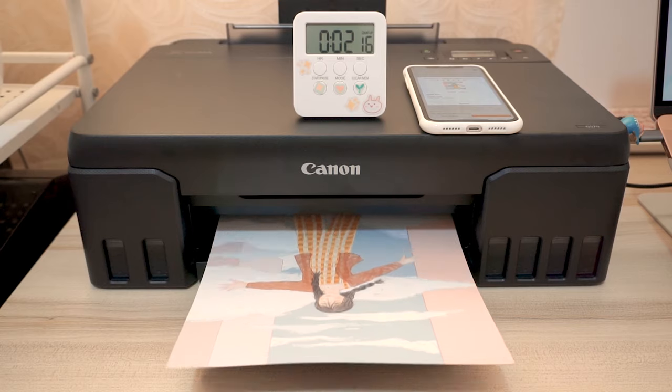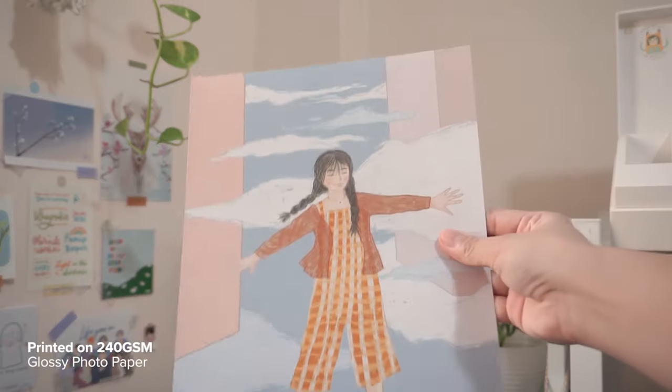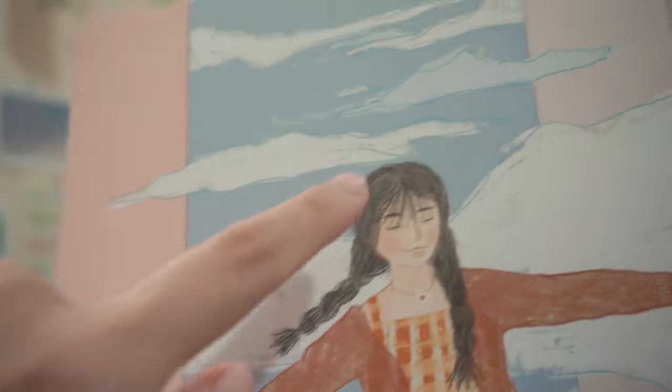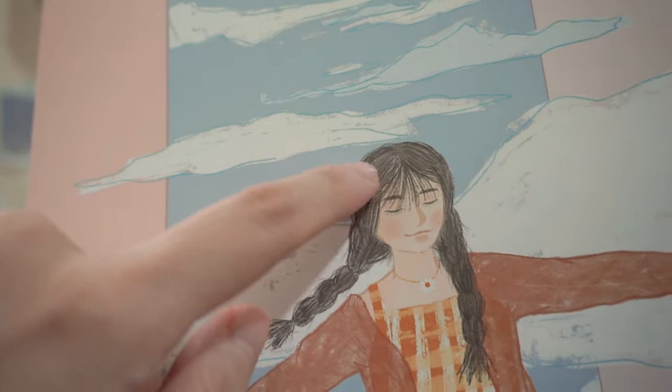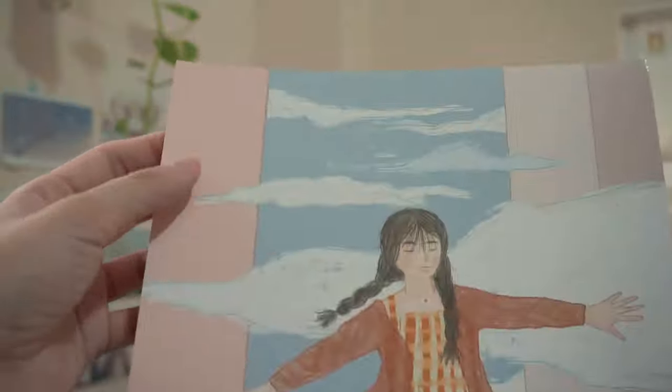Now I'm super excited to try and print my other illustrations. This one's 240 GSM. Whoa, guys! Tada! Here's how it looks like, guys! Wow, can you see that? Look at the blacks and the greys, guys! It's super easy to distinguish which one is lighter, which one is darker. And it's also awesome because the printer didn't have any problems printing on this 240 GSM photo paper.